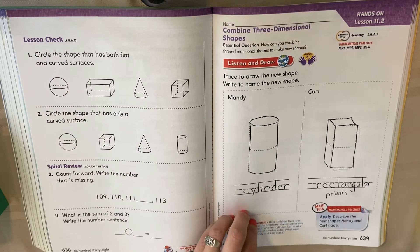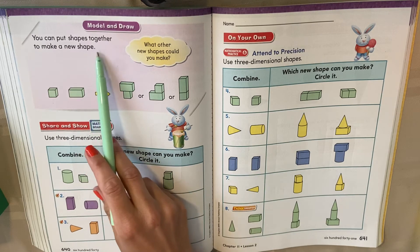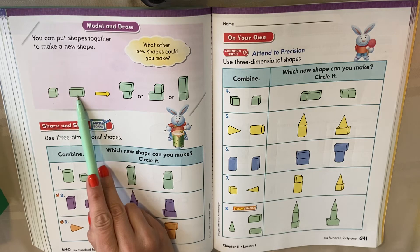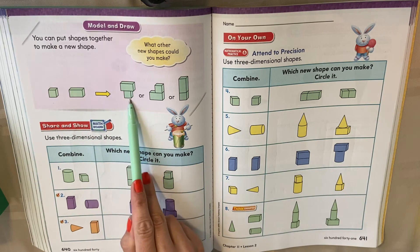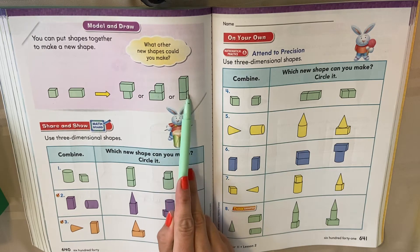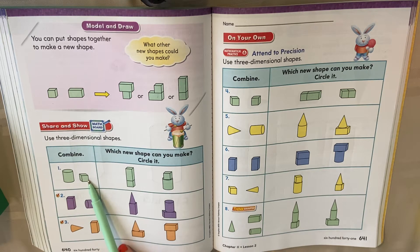All right. When you're ready, we'll turn the page. You can put shapes together to make a new shape. So look — a cube and a rectangular prism. You can stack them different ways — there's lots of options. We're thinking of this as though we're building with these shapes. The important part is to remember: if you're given only these two shapes, you have to think — what can you make with them?